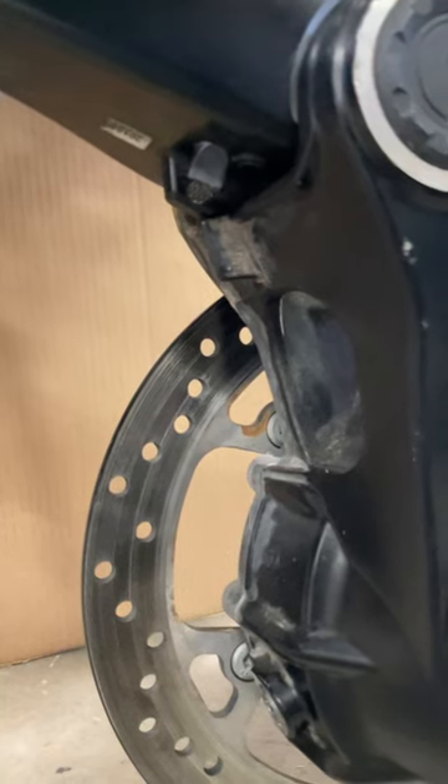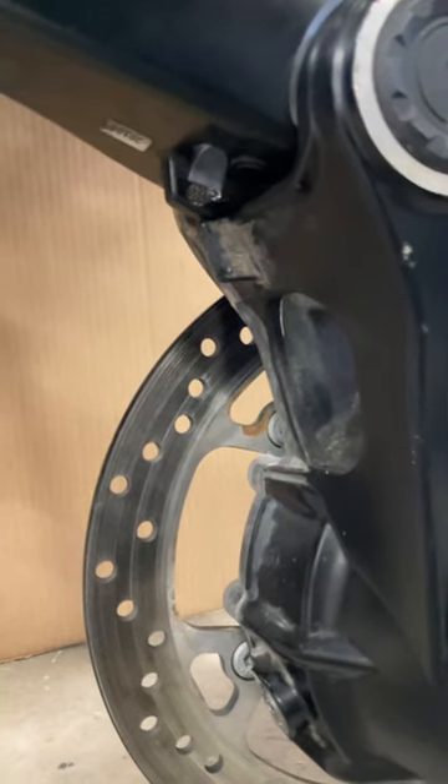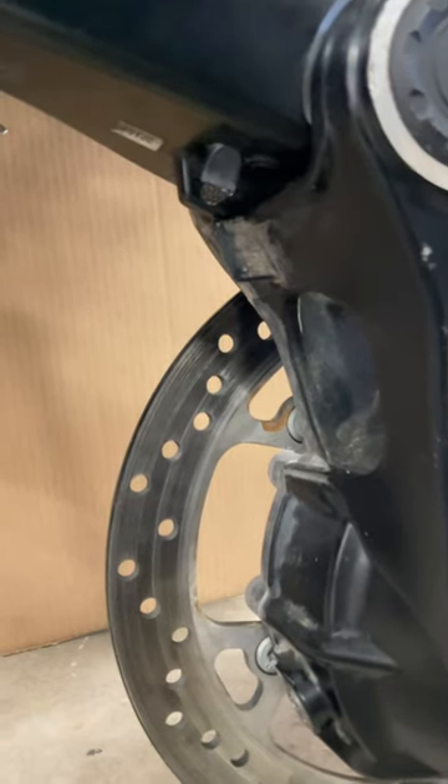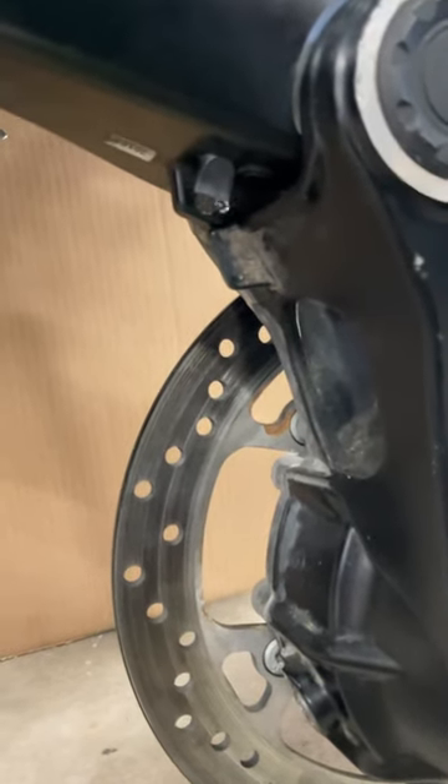The duck bill design of the drain is effective in that regard — it lets water run out but prevents water from getting in.